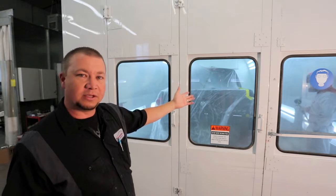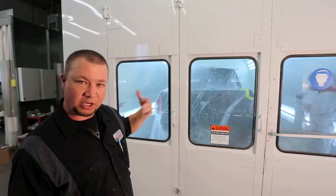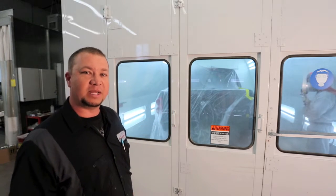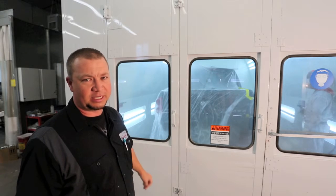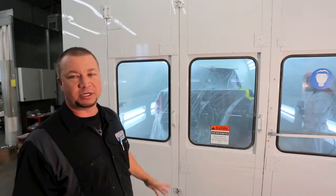So once Gil's in there, he's going to be done painting pretty soon. He'll base coat this car, then he'll put a clear coat on this car, then he'll come out, and we'll let it flash for five minutes, then we'll turn our heater on. This has a 1.2 million BTU heater, pumps it up to 180 degrees in there. We spray at 75 degrees all year, so it's always the same, winter doesn't matter.